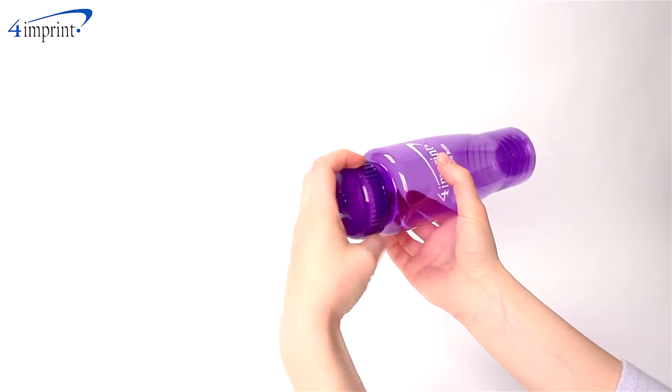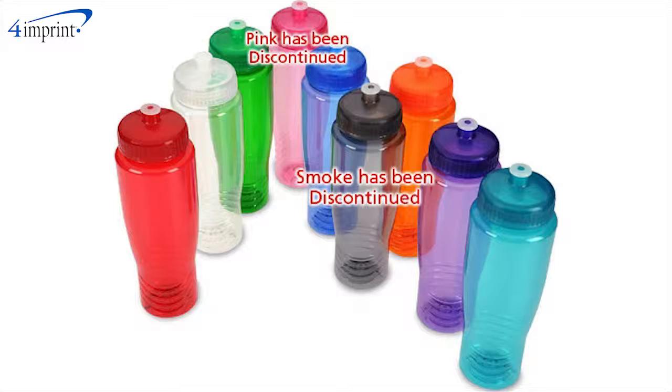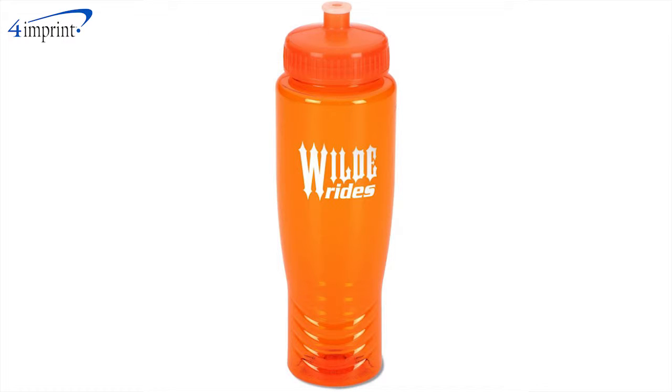It features a twist-on, twist-off lid with a push-pull drinking spout to prevent spills and splashes. It comes in a wide variety of bold colors to choose from and it includes your one color imprint on both the front and back of the bottle.